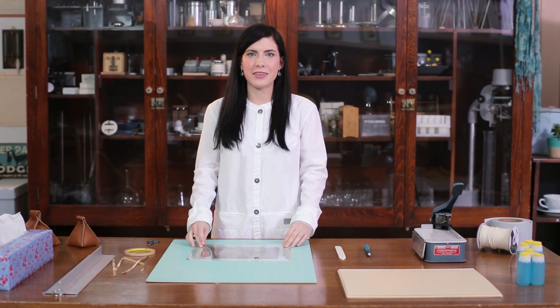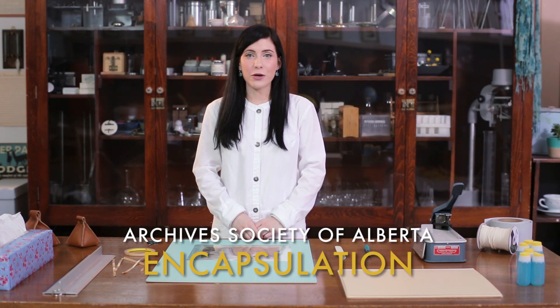This completes the second method of mylar encapsulation. Good luck out there, archivists!